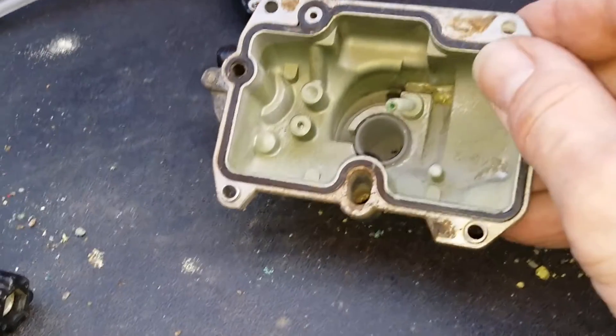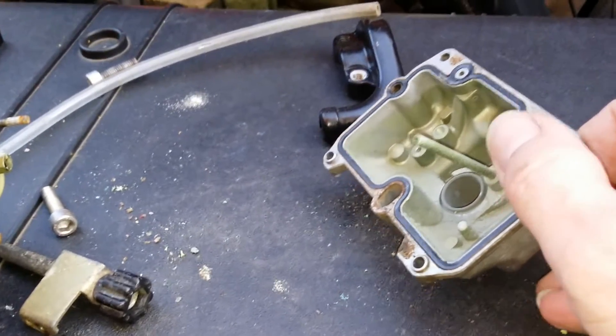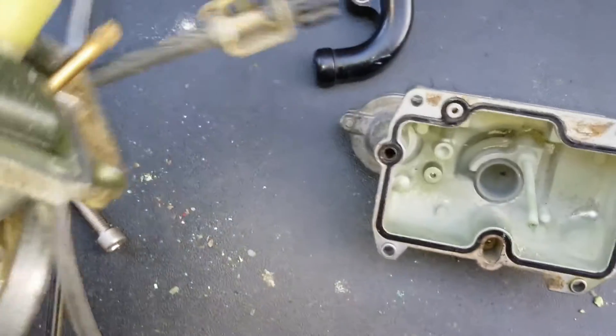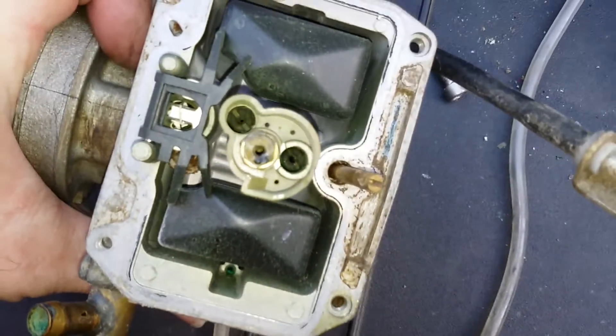The only way to deal with this is to put it in an ultrasonic bath and clean it out. I may put some citric acid — some people use lemon juice to help dissolve this stuff. I'll probably try that, and I'll probably have to take the jets out as well.